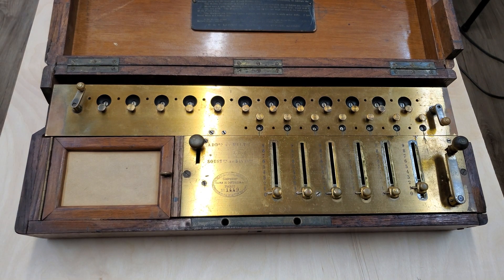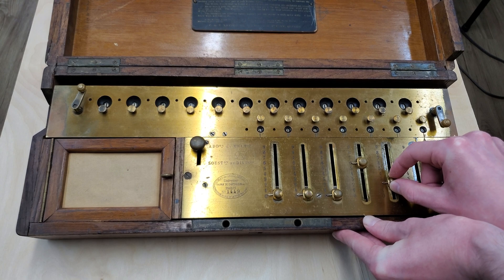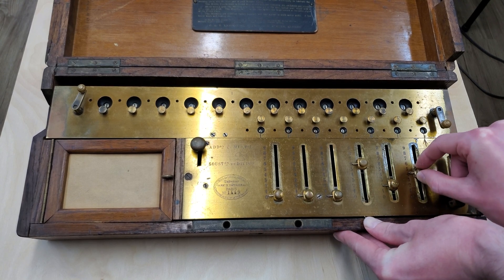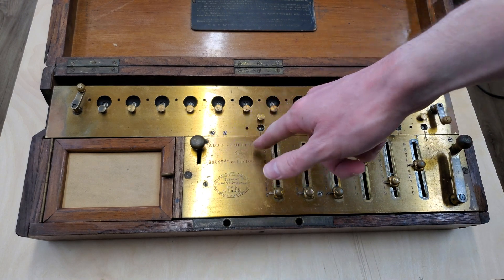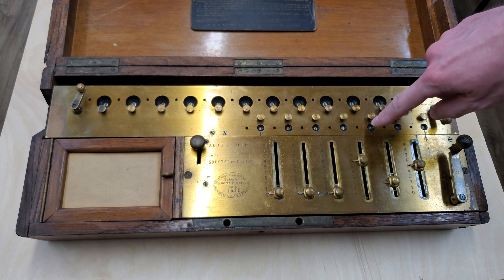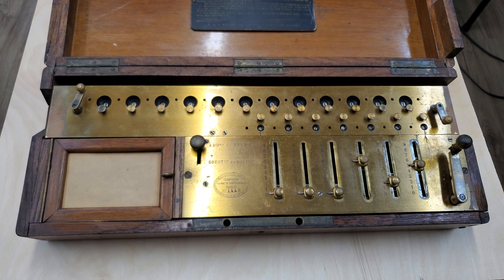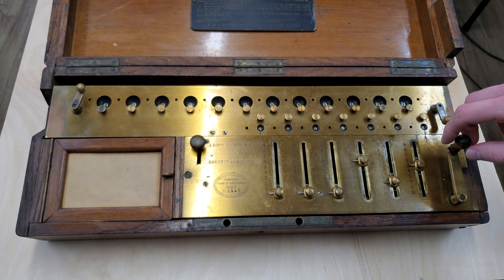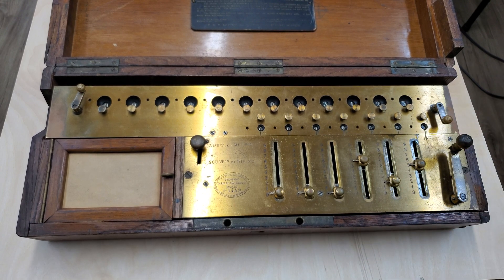For multiplication, say we want to multiply 625 by 625. We'll enter 625 on the input sliders, and make sure we're in addition. We want to enter this 5 times — basically we want to enter 625, 625 times, so we want the counter to read 625. In this position we need to enter 5, so we'll enter it 5 times.